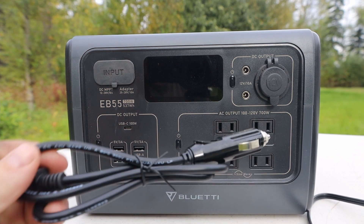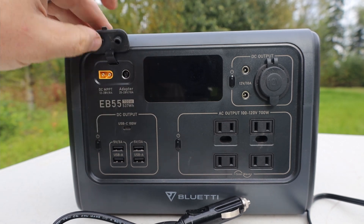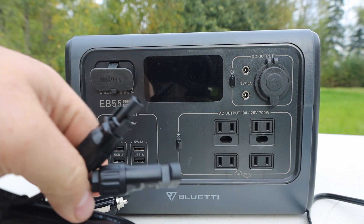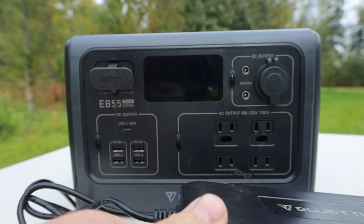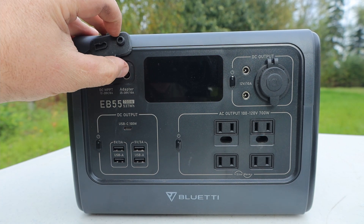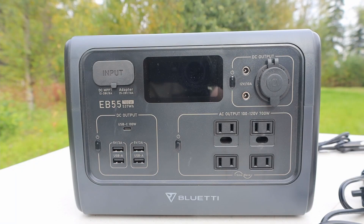What comes with the Bluetti: you get the DC adapter for car charging via the cigarette lighter port, solar panel connection cables that plug right up to your solar panel, and a large power brick for plugging into a generator or a standard 110-volt wall outlet. You can combine the power brick and solar panels together for 400 watts total, giving a recharge time of about 3.2 hours — just a little over 3 hours, which is unheard of.